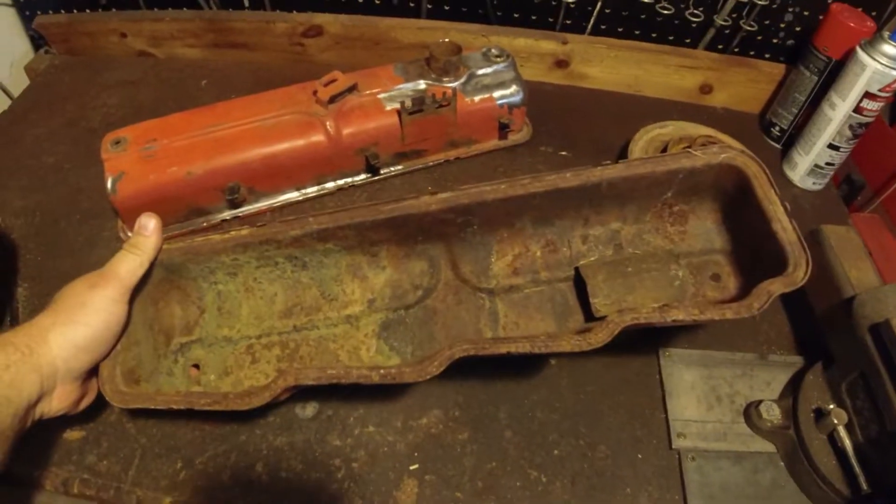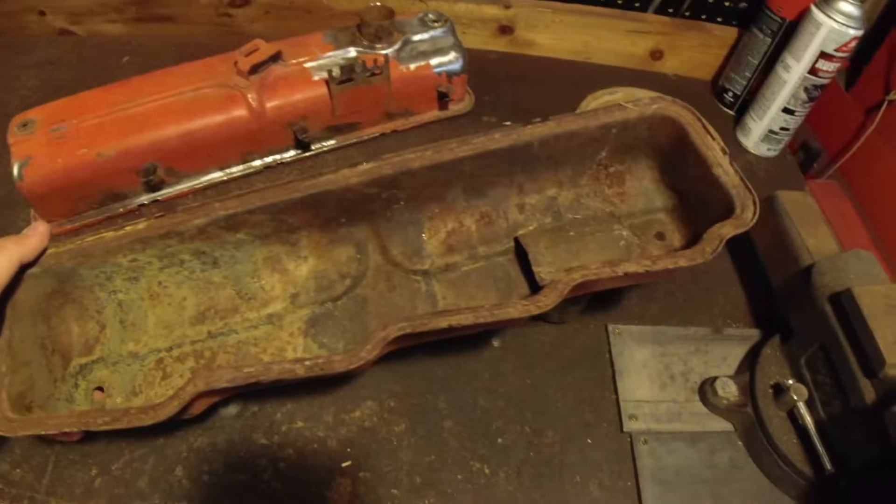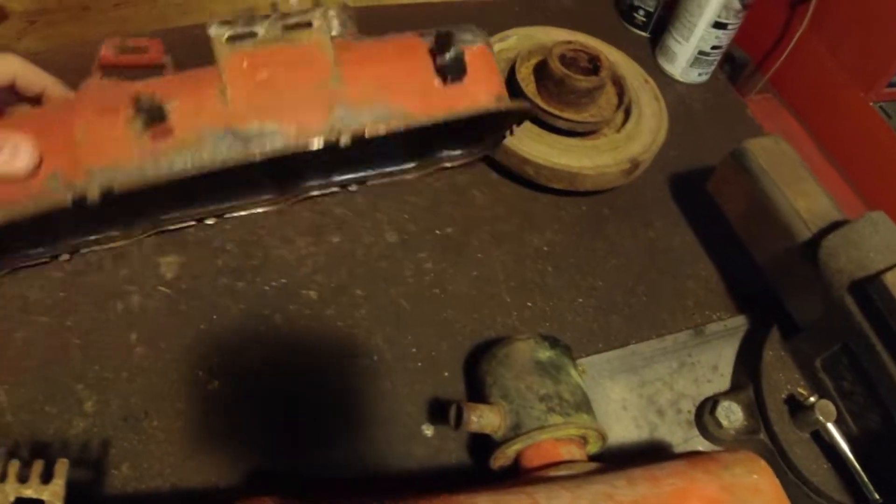As you can see, it looks terrible inside here — it's pretty rusty. However, I took a wire wheel to this one. You can see it's a little cleaned up there, and this one is massively improved.